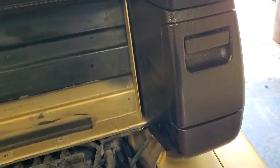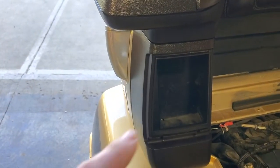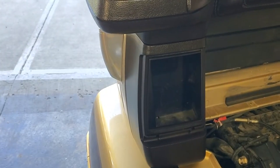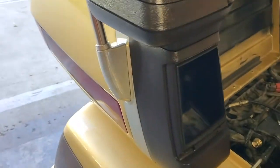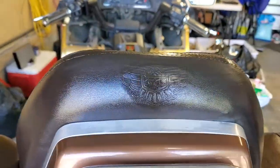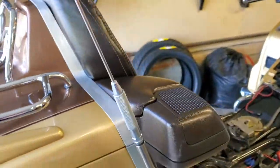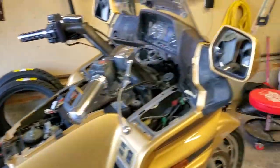Let's go over to the bike. There is the driver backrest all done, the passenger backrest, and the stereo cubbies. I'm missing a door on this one — I have it on order and it will be coming. The back looks absolutely awesome.